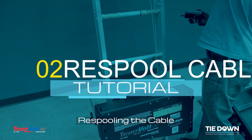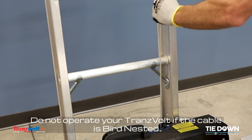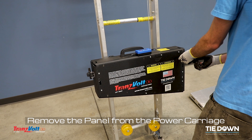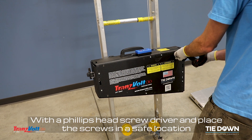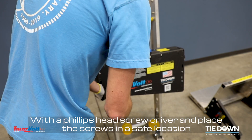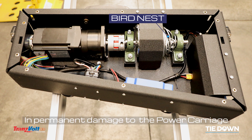Re-spooling the cable. Do not operate your Transvolt if the cable is bird-nested. Operating your Transvolt while bird-nested may result in permanent damage to the power carriage.